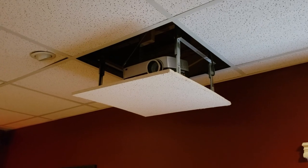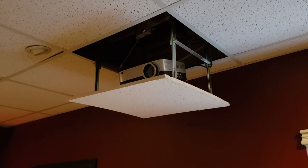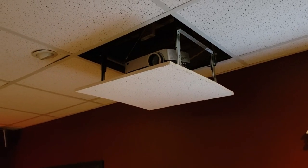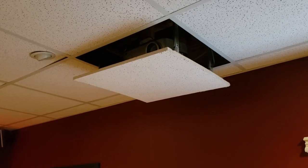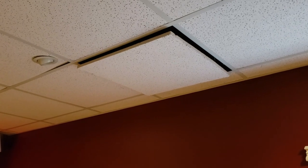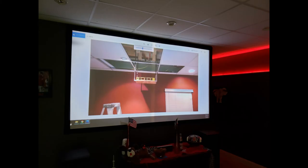I placed the projector on the lift and leveled it to show on the screen to my satisfaction when fully extended. I programmed the retracted actuator to stop about three-quarters of an inch inside the ceiling to accommodate placing a ceiling tile finishing piece on the bottom. I cut the ceiling tile to the exact size of the hole with a razor knife and glued it into place with Gorilla Glue to finish out the bottom of the lift.